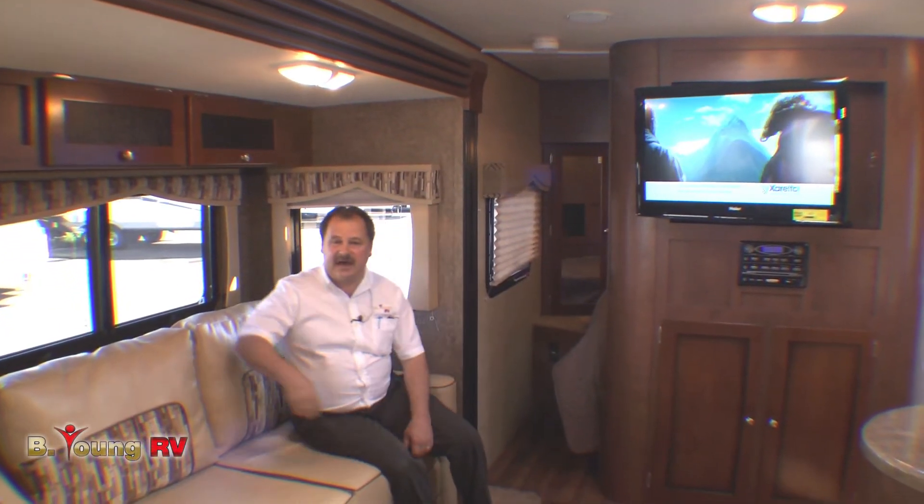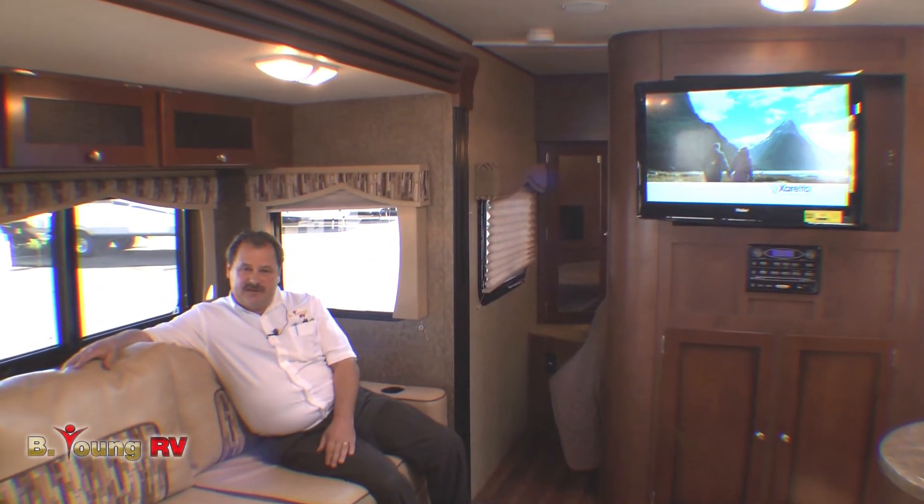This is just a quick overview of the Kodiak 290 Bunkhouse Slide — one of many floor plans we carry here at Be Young RV. Hope to see you soon. My name is James Manning, and have a nice day.